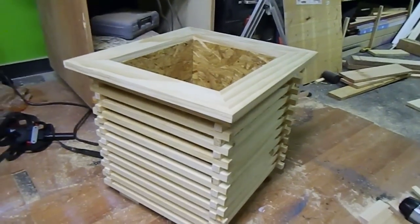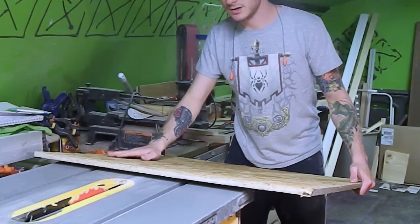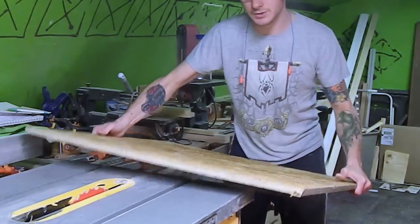Our first step is going to be to cut this down to 15 inches square. We'll rip it one direction, then we'll turn it and rip it the other direction.